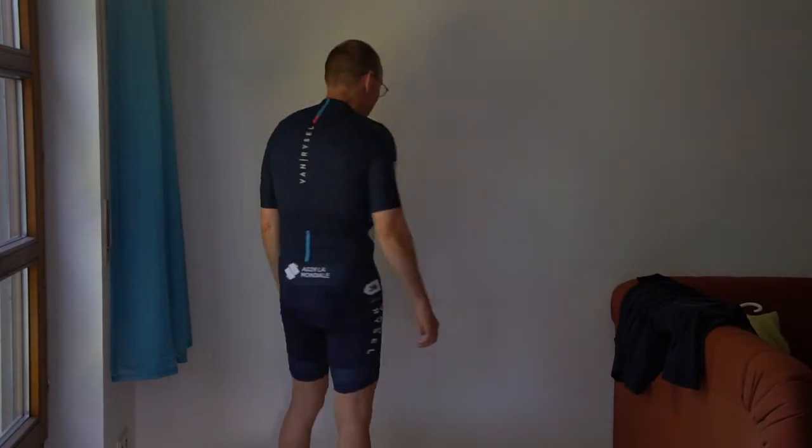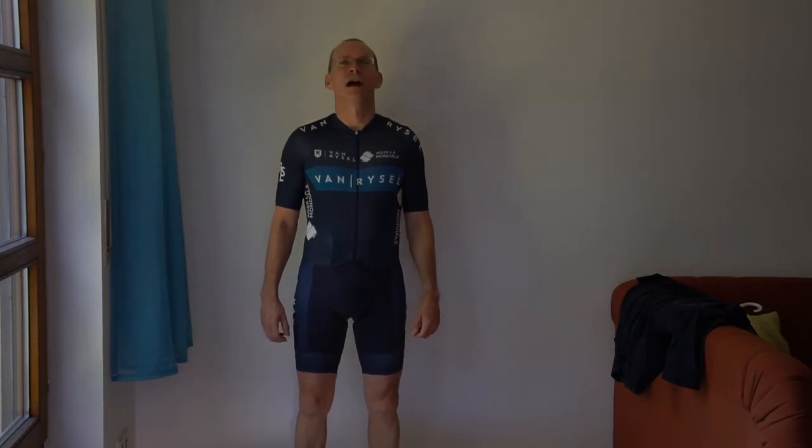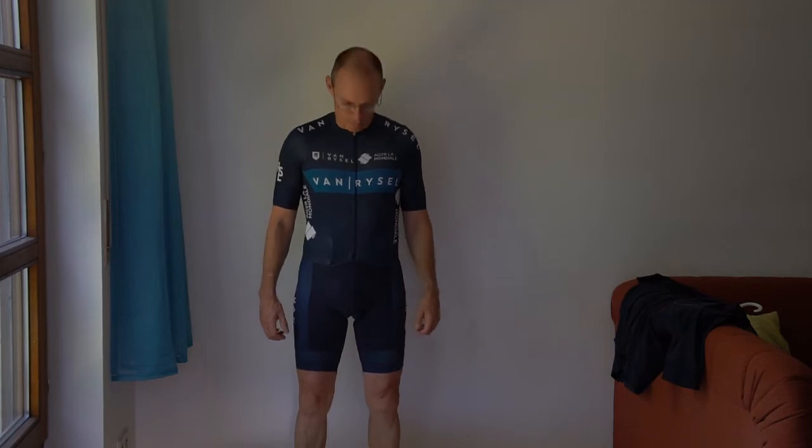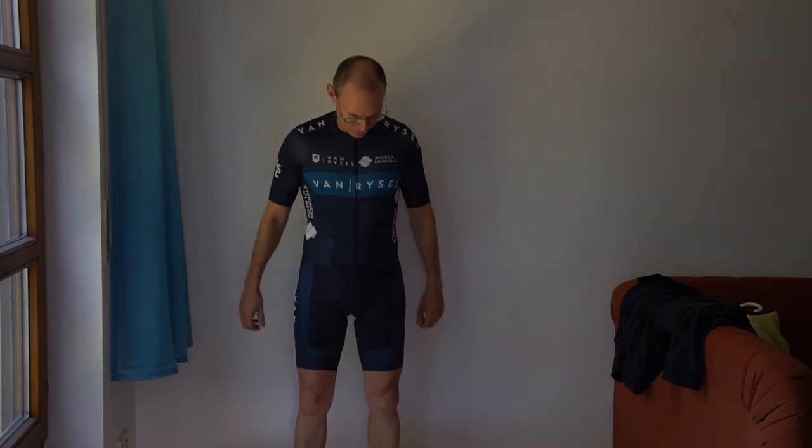This is last year's model. As I said I was very impressed, very happy with it. Before I got it I thought that speed suits were something only for very advanced, high level cyclists. However, I'm a very mediocre amateur. But it turns out that this speed suit was very comfortable for me, as I said, with this size S.